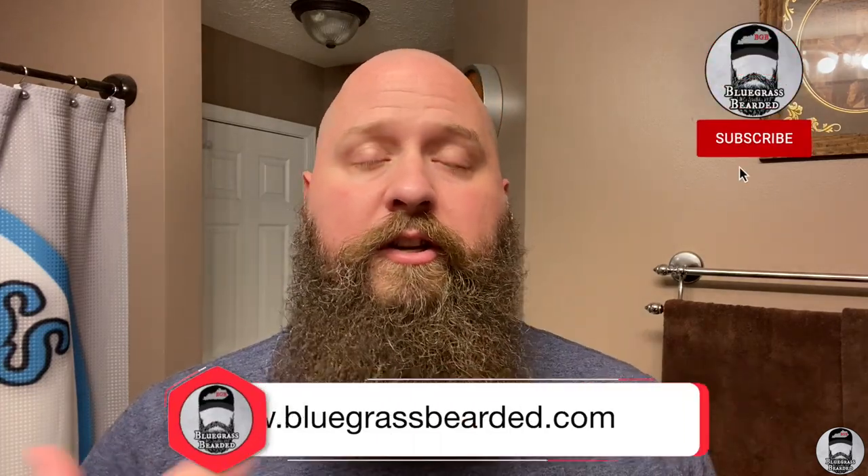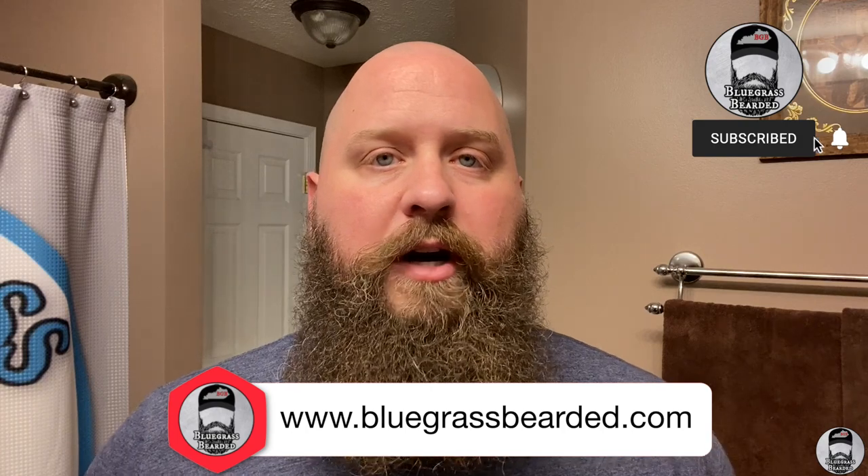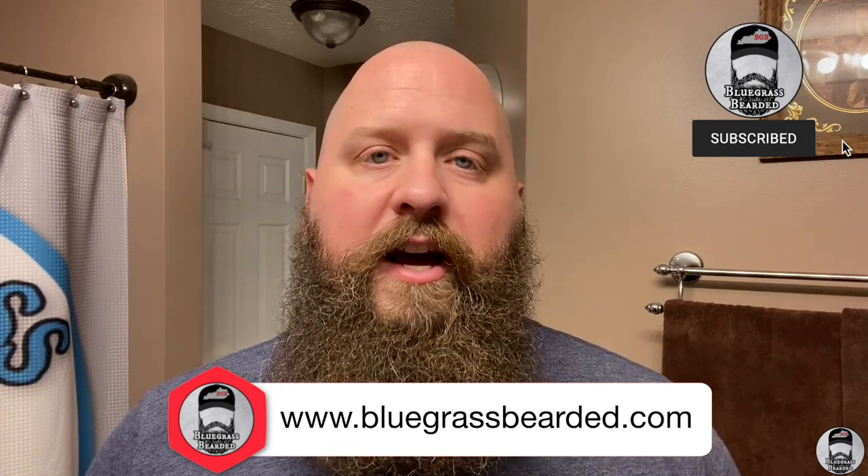This beard wash is from Whiskey and Hardtack — this is their solid beard wash bar. I've been using this now for a couple of months. Holly had sent this out to me before it was released, so I've been using this for several months now and I want to bring you guys my opinion, a demonstration, and talk a little bit about it.